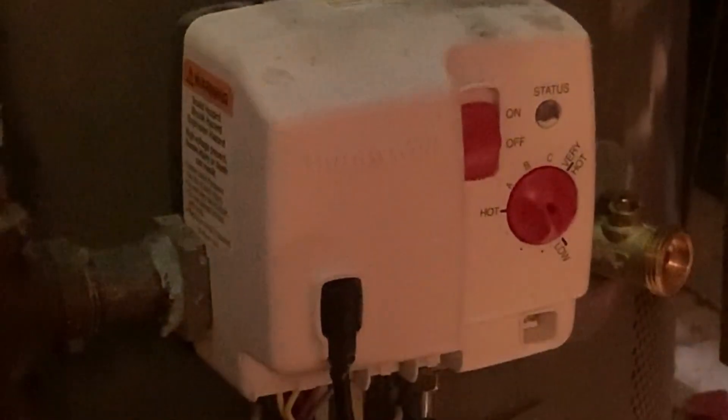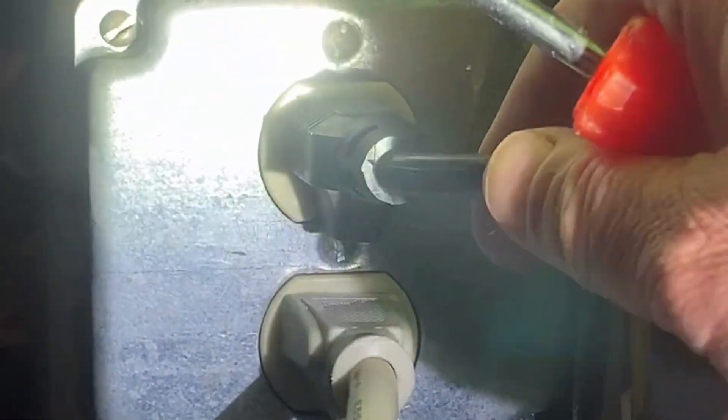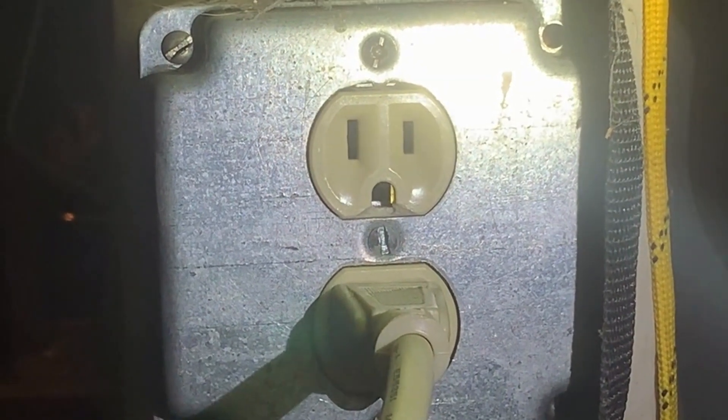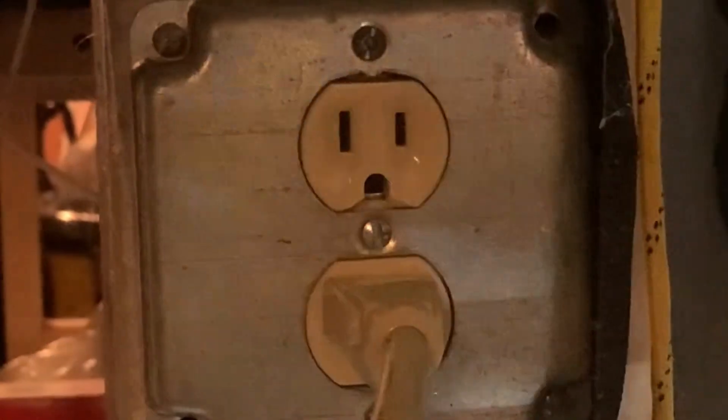Right here is the plug for the hot water heater — the top one — so I unplug it. Now we've got to wait a full minute. It's at 104. Let's come back down here and look at this while we wait.